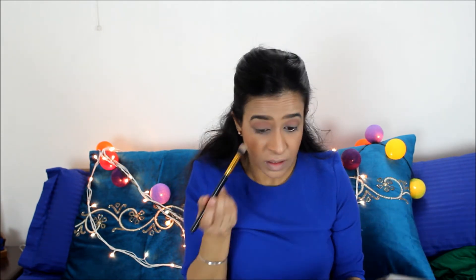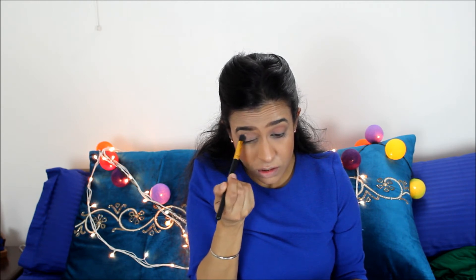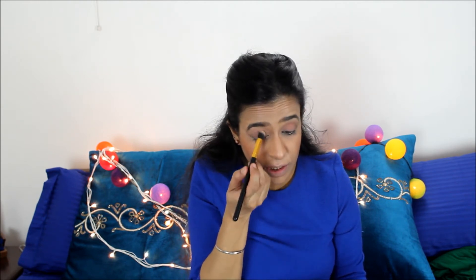I'm going to mix in a bit of Suede just as my transition shade on my crease.